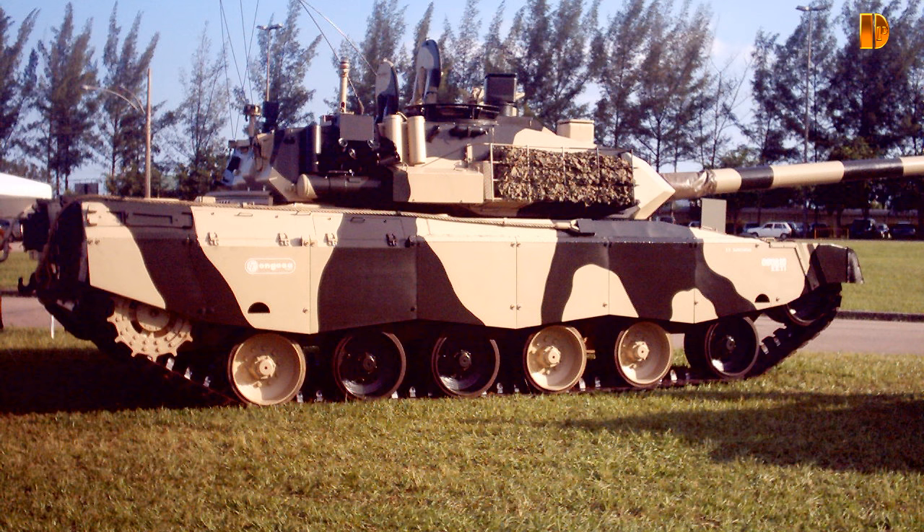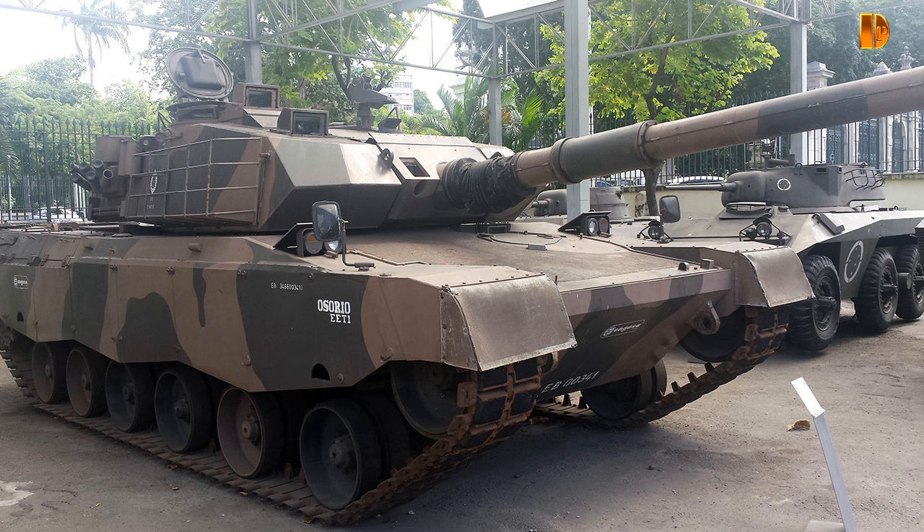The E.E.T.1 was armed with a 105mm cannon. The length of the barrel was 5.46m. The 105mm shells were placed in the left side of the turret bustle, with around thirty others placed in the chassis near the driver.